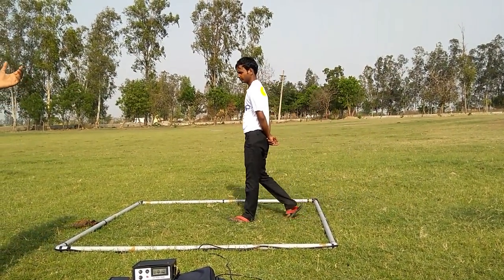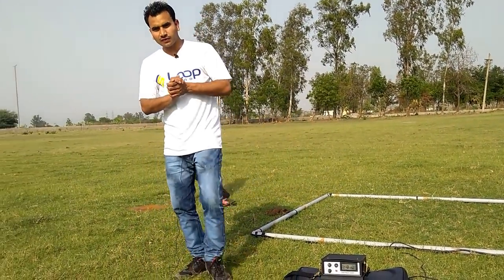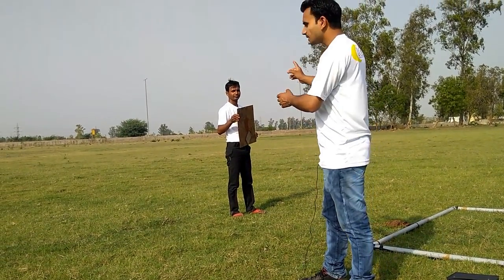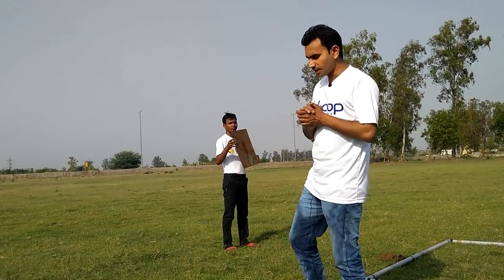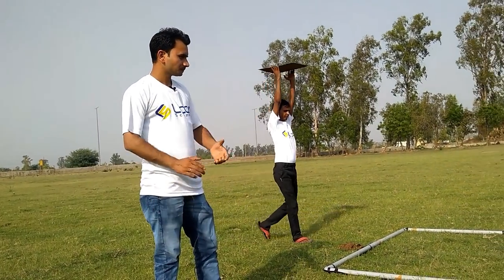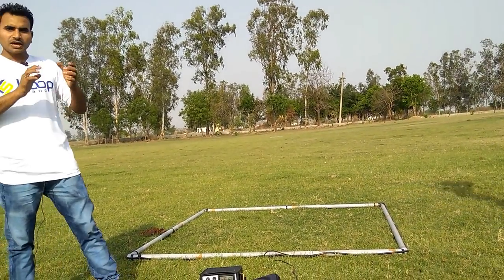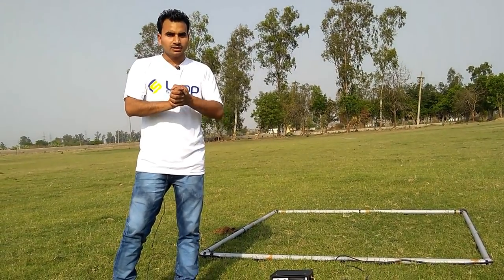As you can see, the machine is not making any sound. Now I will show you the metal — a 1x1 feet metal. You can see how high up it catches this 1x1 feet metal. As you can see, it catches the 1x1 feet metal at up to 6 feet.